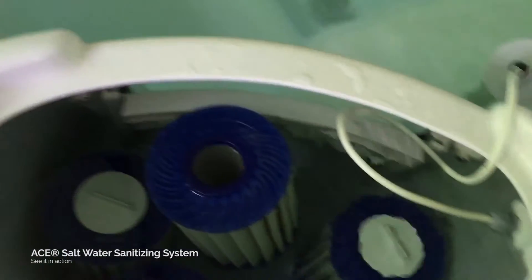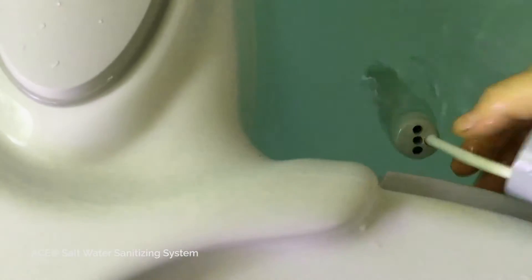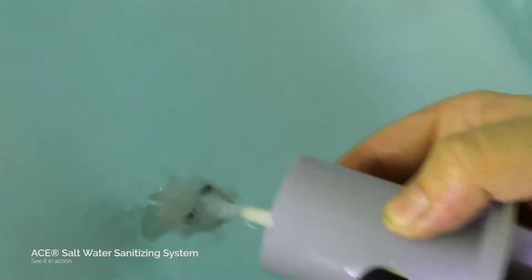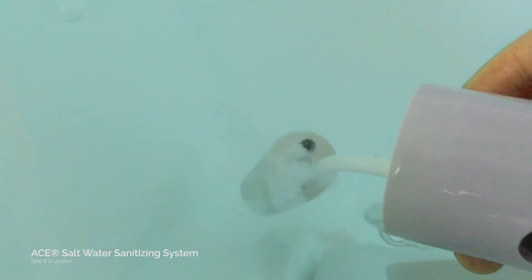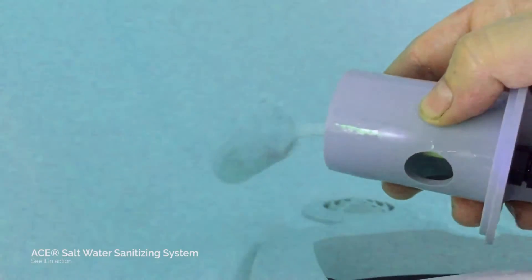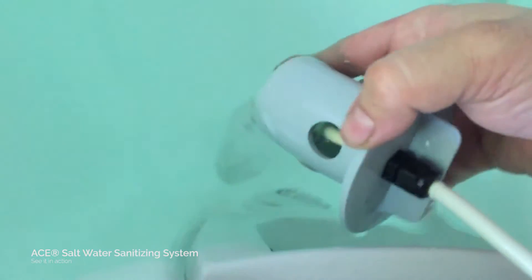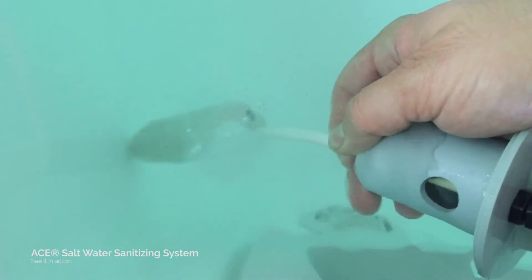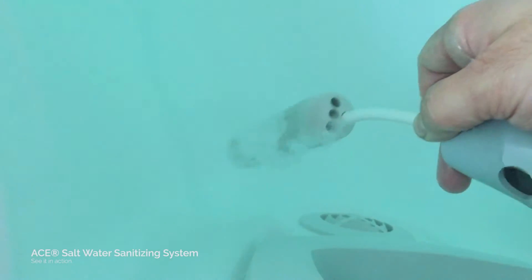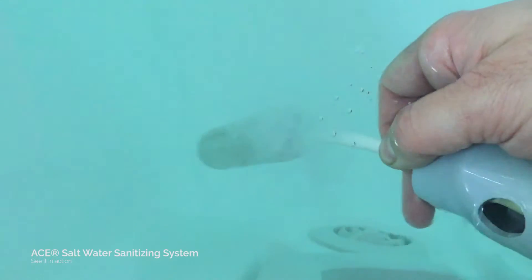Let me show you a cool thing — you can kind of see it working. Bring it over here, bring it down, and there you go — look at that. As soon as it reacts with the water you can kind of see it giving off the sanitizer, which is basically just making chlorine.